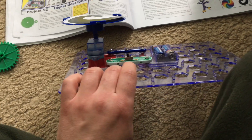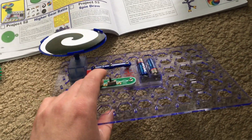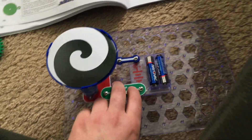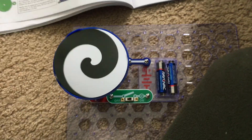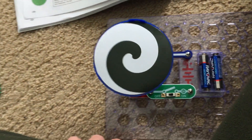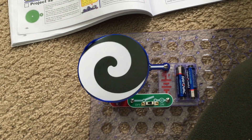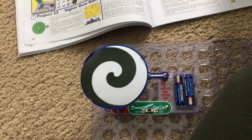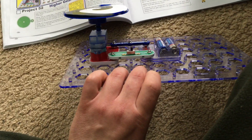For Part C, I removed the pivot stand and gears, attaching the merry-go-round directly to the motor. I'm going to turn it on — now compare how fast it spins compared to when I was using the gears in the first two parts of this project. Is it spinning faster or slower?